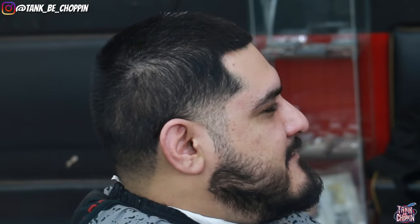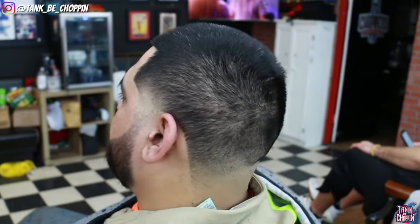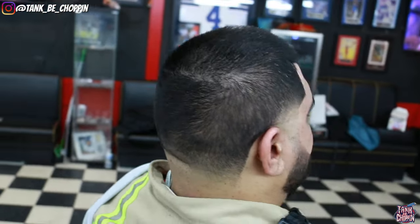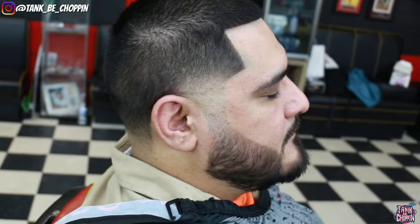Alright guys, check it out — this is how my client came into the shop, and this is the after. Let me know what you think about this haircut in the comment section. If you like this video, smash that like button, and if you're new to my channel, make sure to subscribe. If you want a haircut, go to tangbichopping.com to book an appointment. I appreciate y'all for watching — until next time, let's go!